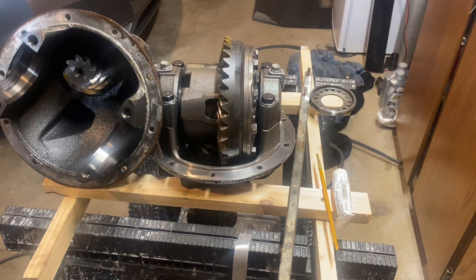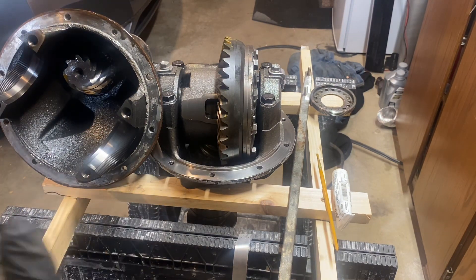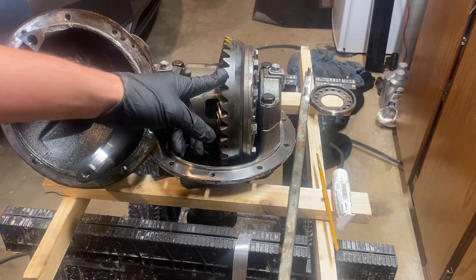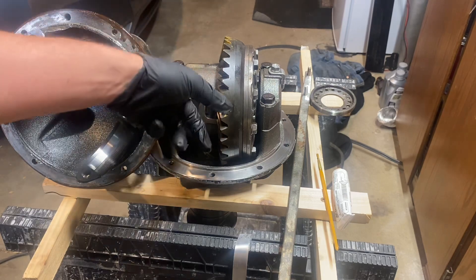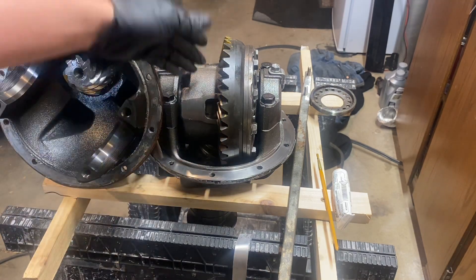Now that all the right parts are inside this LSD, we can get to adjusting the backlash and making sure the tooth engagement pattern is correct. This process is the same whether you're installing an LSD, putting in an air locker, or just rebuilding your carrier.